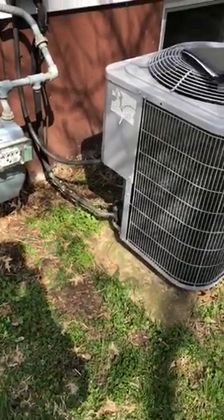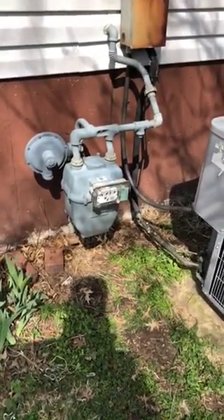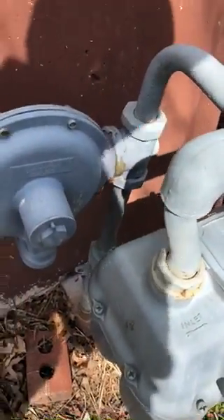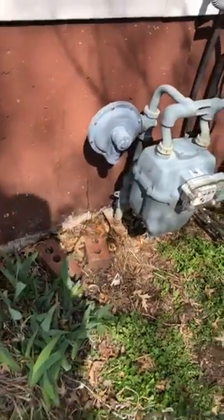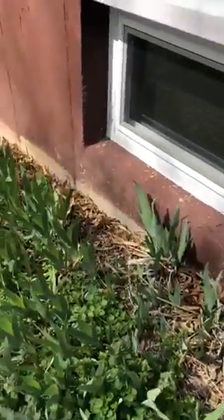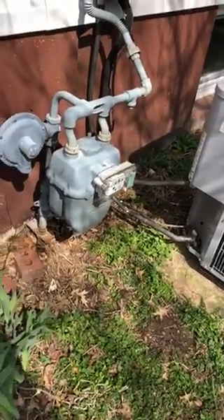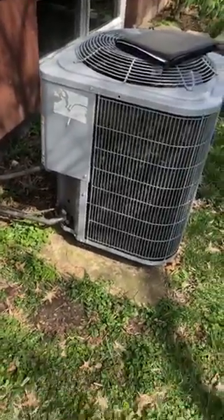We're not sure what kind of job they did originally because it was a home warranty company. The one thing is this meter — that gas vent is too close. There's a code that says the vent has to be 10 feet away from anything that sparks. If you hook a three-quarter-inch PVC pipe and run it down this wall, you can get it 10 feet away from the unit and that'll meet code. We're not going to get inspected out here, but from a safety perspective we're going to do that. Appreciate it, guys.